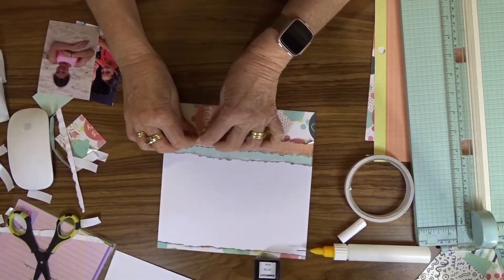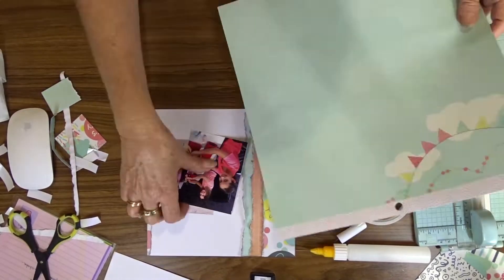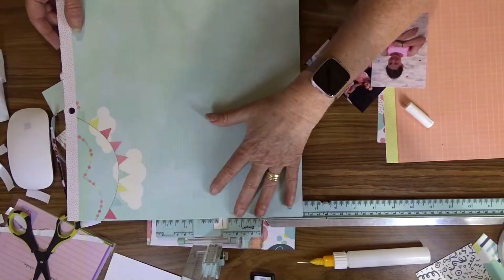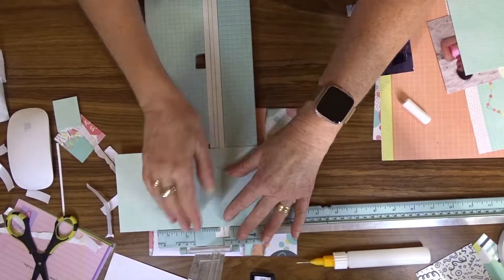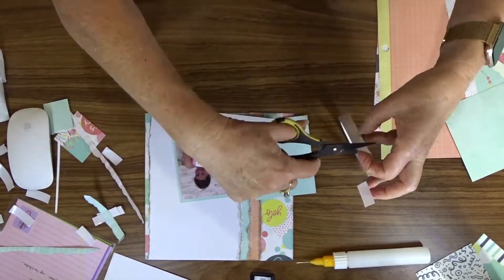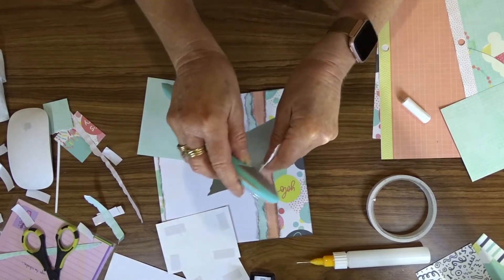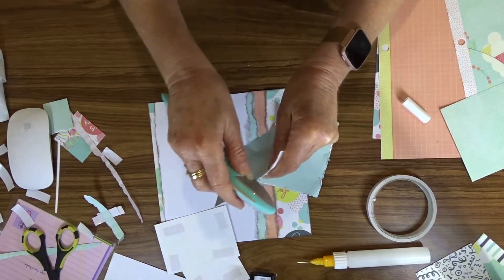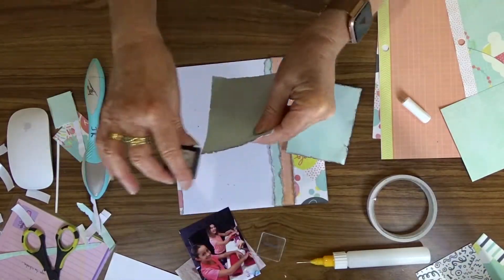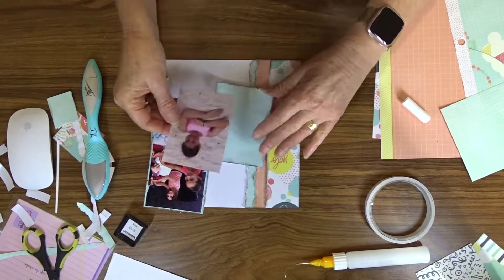I also gave the edges of the paper a bit of rough treatment to make them stand up from the page a little more. I've decided to use this paper to matte my photos, so I cut the mats so that they are one quarter of an inch wider and a quarter of an inch deeper than the actual photo, giving me an eighth of an inch border all around. Then I distress the edges of both of these, ink them, and then attach the photo.